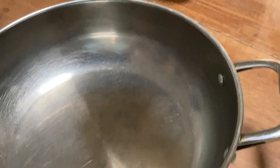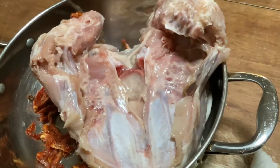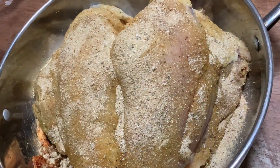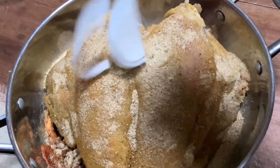Hey beautiful people, I'm Miss Shep and this is how I made my homemade turkey breast sandwich. To my pan I added sun-dried tomatoes and some butter, and thoroughly cleaned turkey breasts — just a part of the turkey breast with the bone in — and seasoned it thoroughly underneath.